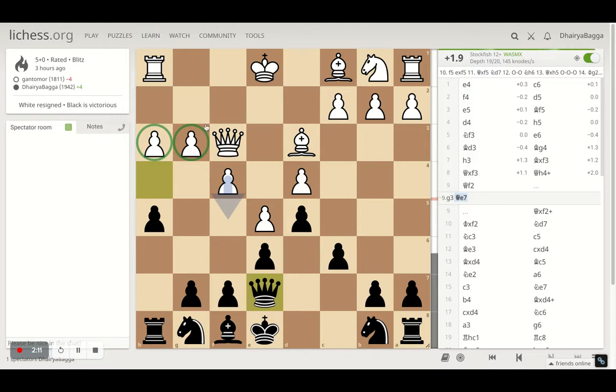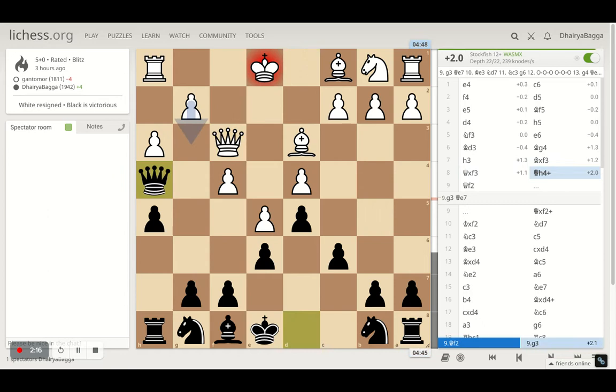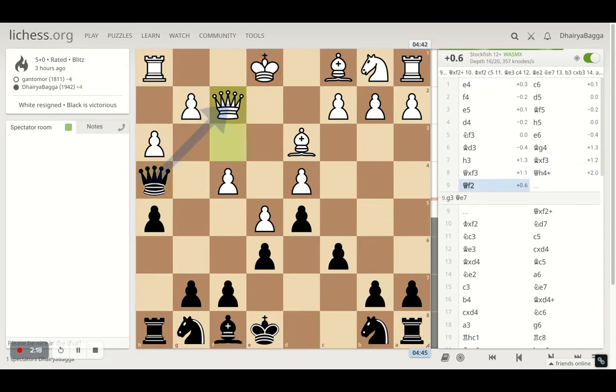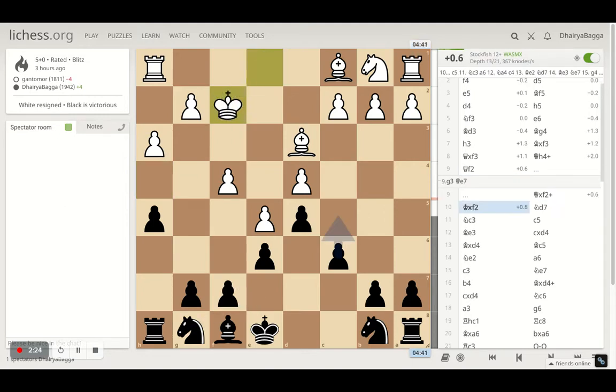When I went with queen h4, my opponent offered a queen exchange, which I took happily. After the opponent takes with the king, the opponent's castling rights are gone. I've seen many players depend on castling — they have the idea they must castle to put the king to safety and panic if they can't. I just tried to play on that point.